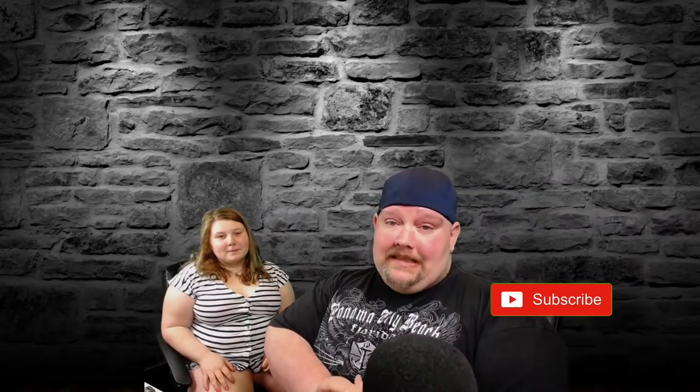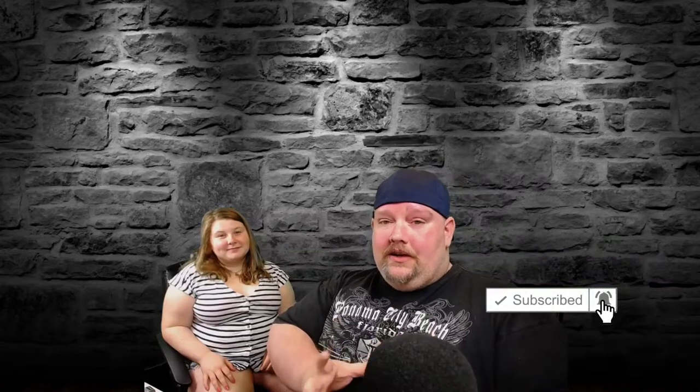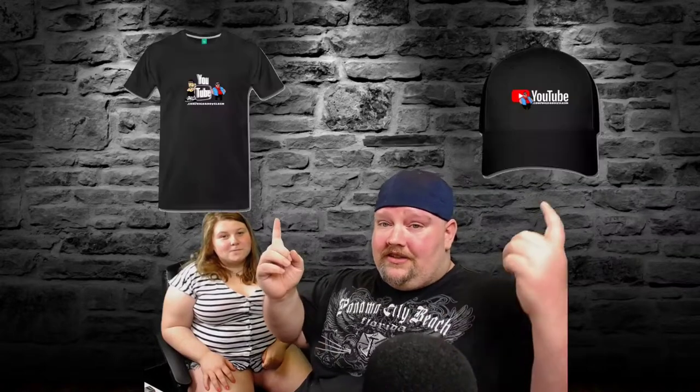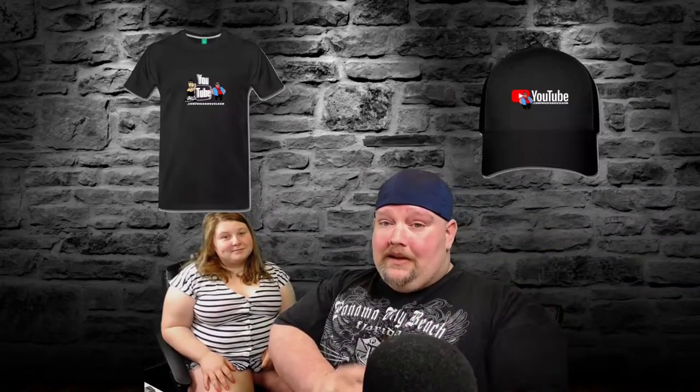Hey, what's up guys, welcome back to the channel! In today's video we're gonna be doing something a little different. Before we get into the video, if you're new around here make sure to smash that subscribe button and ring the notification bell so you know every time we upload. If you're interested in any of the new merch like our t-shirts and hats, the link will be in the description down below. With that out of the way, let's get right into the video.